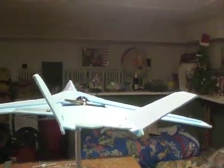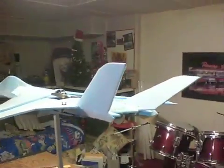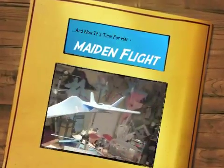Anyway, I'm about to take it out. The weather's not too bad this morning — winds are about 10 to 11 miles an hour. So we're going to take it out and see how it flies.